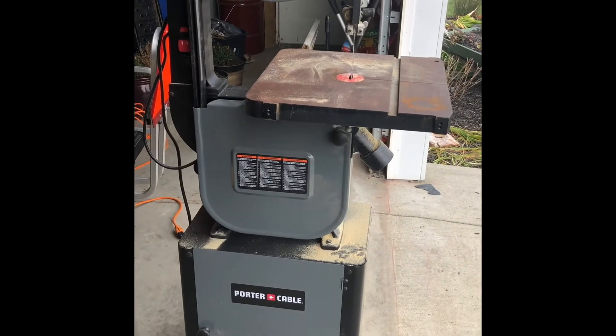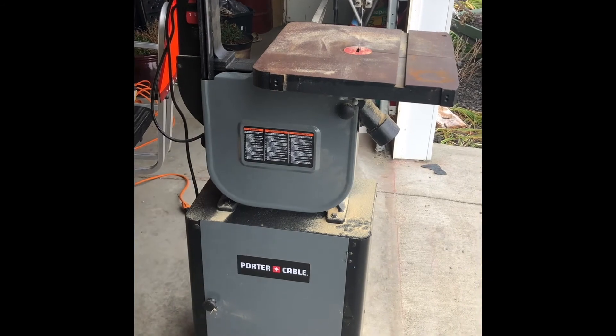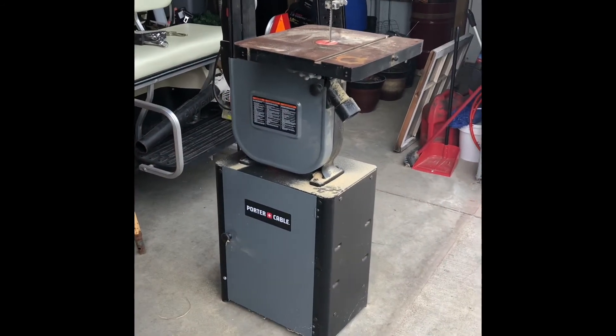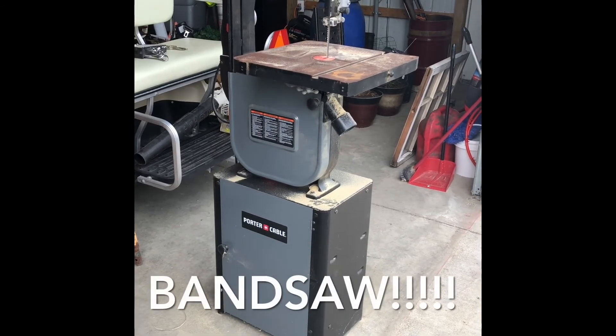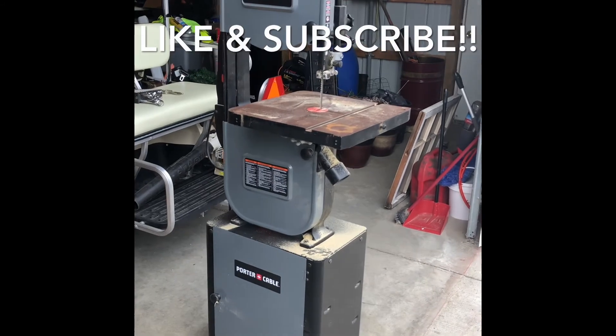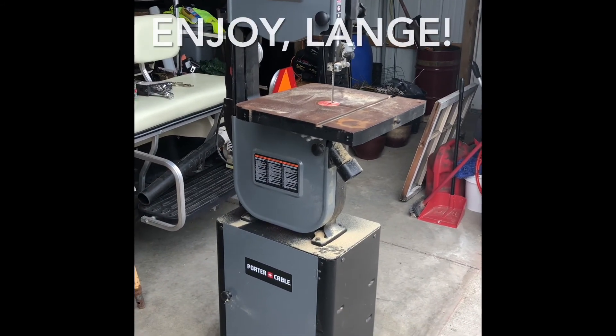It certainly works for what I do, which is mostly carpentry-type stuff. I've thoroughly enjoyed it and I would recommend it. It's not fine furniture-building table-saw quality, but certainly good enough for me. Hope you enjoyed — please subscribe and I'll try to do more of these. Thank you all, bye.